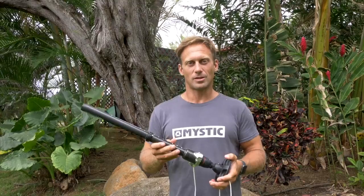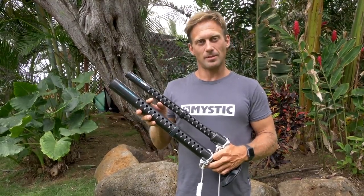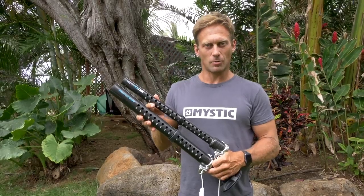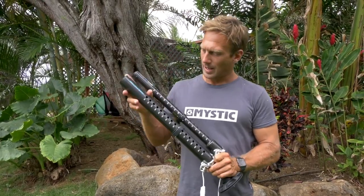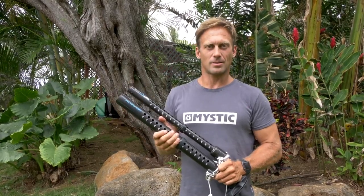So it's just a really easy mast foot to use. The MXT extensions come in carbon or aluminium. The RDM one comes in one size which is 34, and the SDM one comes in either 34 or 48 — that's obviously for the long racing sails.